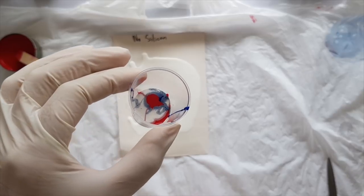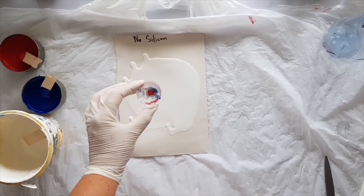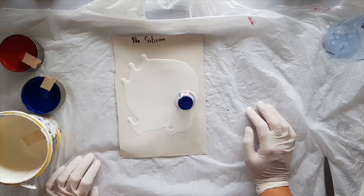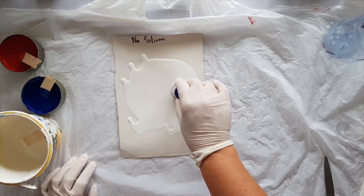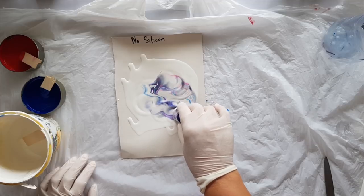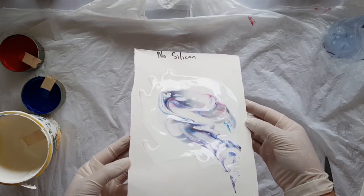I'm going to show you the cup — you can see that the blue is actually already separating. It likes to do that; in fact I find most of the dark blues tend to do this. The good thing about using the clear cups is you get to see when it drains out. So let's start to drag this around a little bit. We are actually getting cells with no silicon at all — getting cells! How does it get any better than that? Let's just stretch that out.